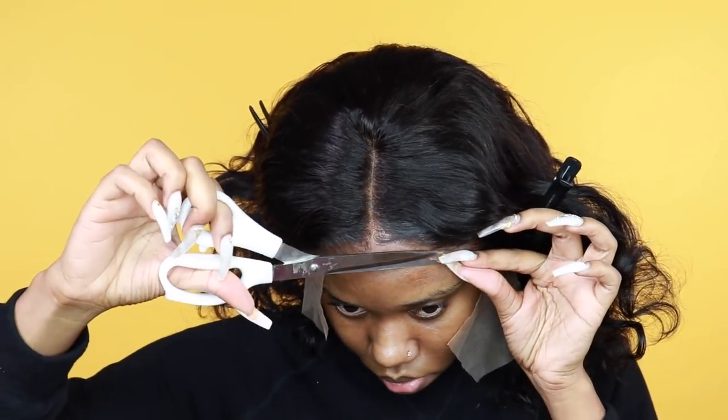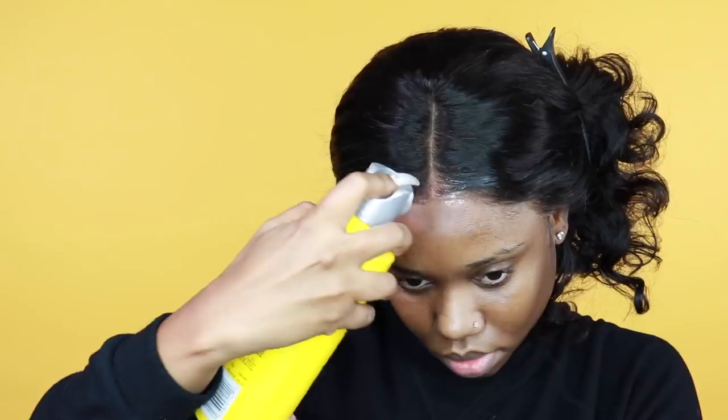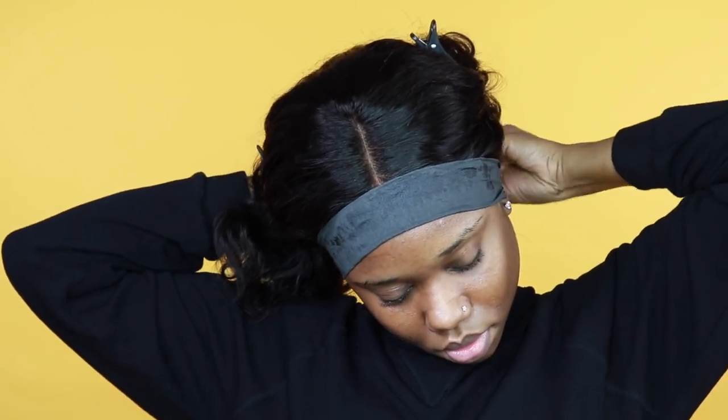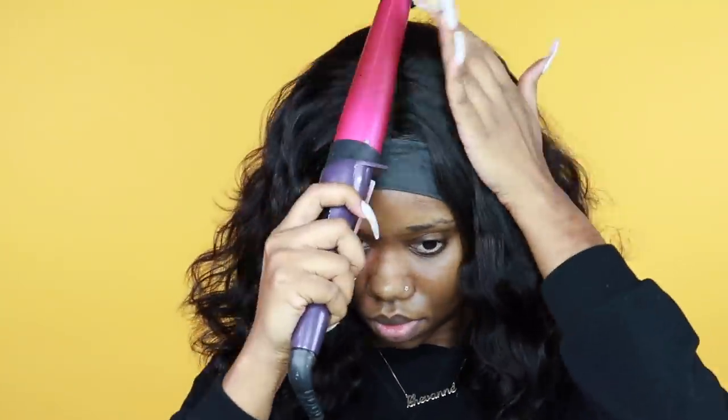I lift the lace a little bit, so it will look a bit jaggedy in this process and some parts on the side will be lifted because I had to lift it to cut off extra lace. Then I spray some more freezing spray and tie it down with the molding wrap so it can melt to give the final look. You can even use a blow dryer if you don't want to wait, but I just used the molding wrap to let it dry naturally.